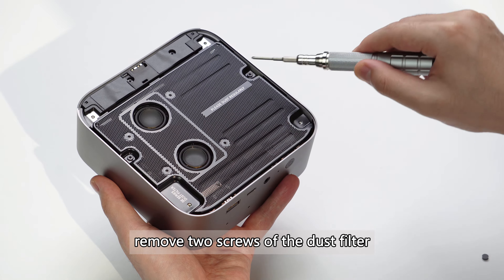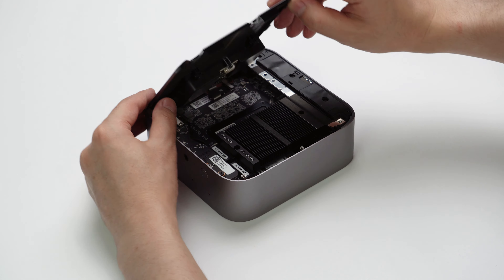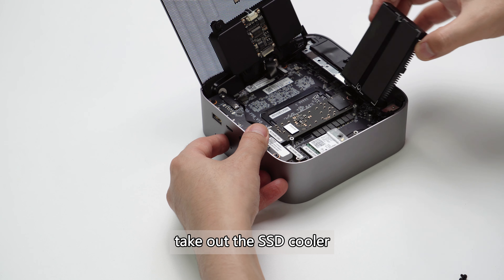Secondly, remove the two screws of the dust filter and take out the dust filter. Then remove the two screws of the SSD cooler and take out the SSD cooler.